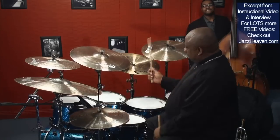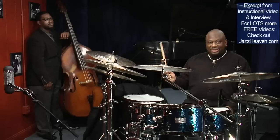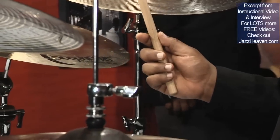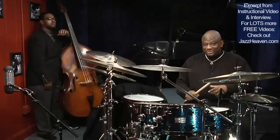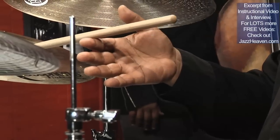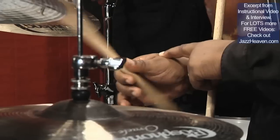Let's talk about this a little bit. We're talking about throwing the stick at the cymbal as if it were a dart or a throwing knife — it creates its own rebound. The stick comes up on its own. The stick coming up pushes the fingers out using this muscle, which is actually the fulcrum muscle. The fulcrum muscle and the fulcrum are in two different places in the hand. The fulcrum is the balance point.